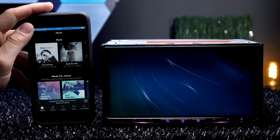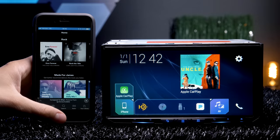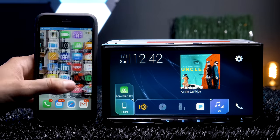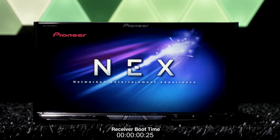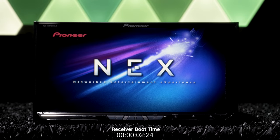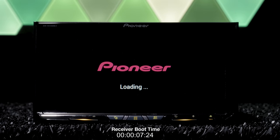You'll still be able to use your phone normally and can keep it unlocked or locked. We tested if there would be an issue after shutting down the receiver and turning it back on, but it had no problems and automatically connected back to wireless CarPlay right away as soon as the receiver booted back up.